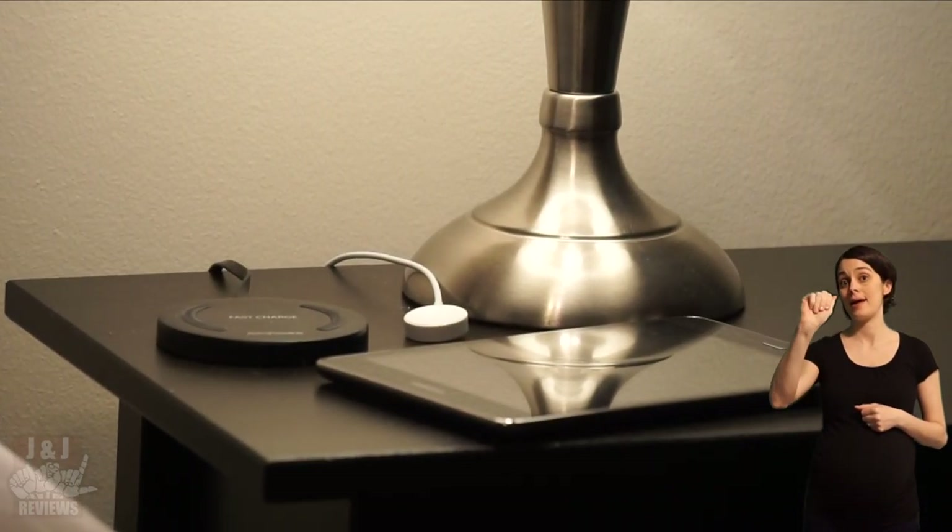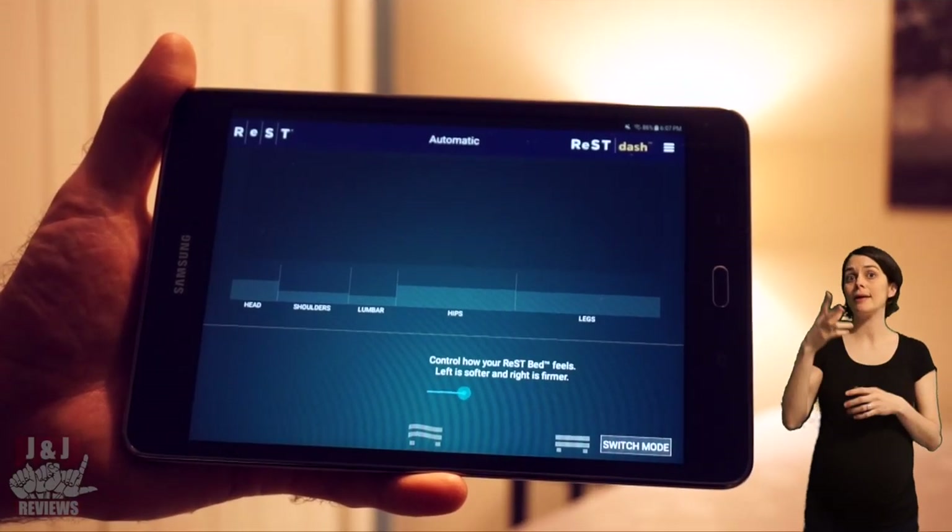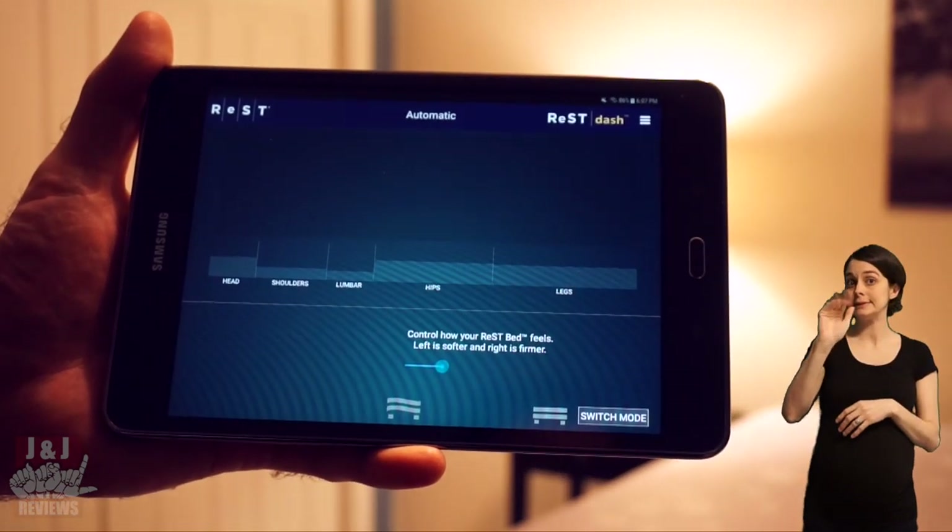Let's talk about what you get with the Restbed. You will get two Samsung Galaxy Tablet A's with your purchase. The Rest app comes automatically downloaded onto the Samsung tablet, and with the Rest app you're going to have three different options: Automatic, Auto Position, and Manual.